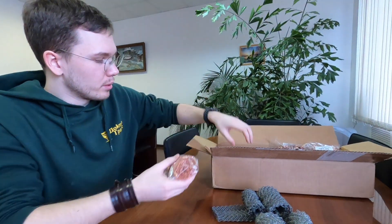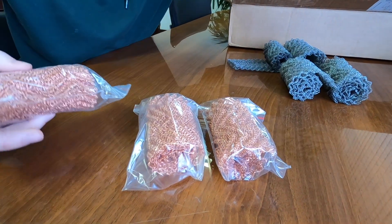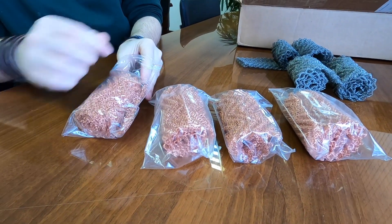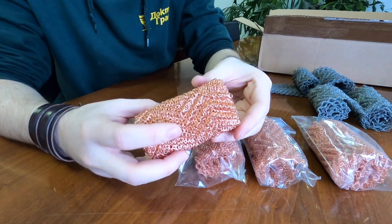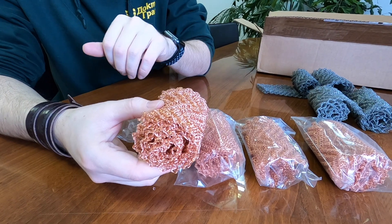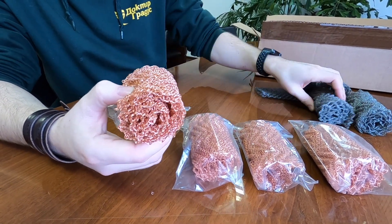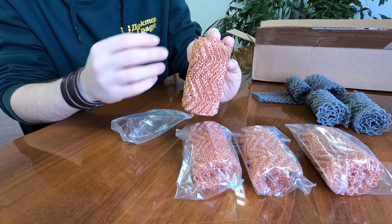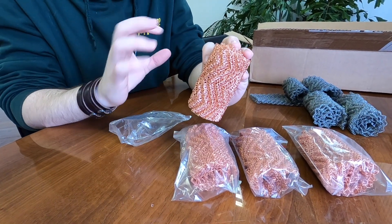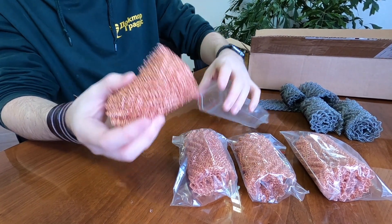Secondly, we have a copper mesh. Those rolls are for the two inch pipe. We have exactly the same but for one and a half inch pipe. The same situation with those rolls. Height of those rolls is 100 millimeters, so it's very easy to calculate the amount of rolls that you need for your extension or your Munich Still.